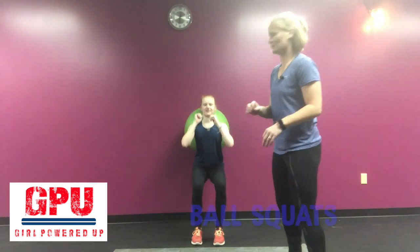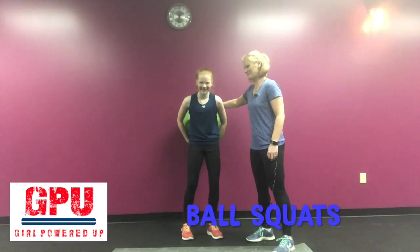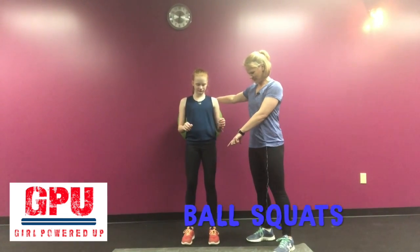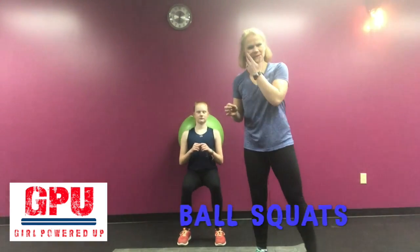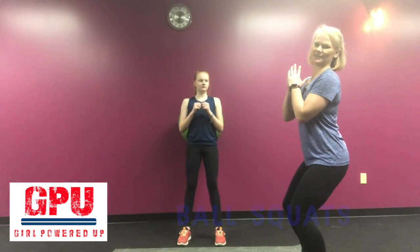My next variation of a squat is a ball squat. Go ahead and take an exercise ball and put it between you and the wall. Make sure your feet are hip distance apart, a little bit wider, and go ahead and sit. This is a modification of just a regular squat because you're putting a little more weight into that ball.